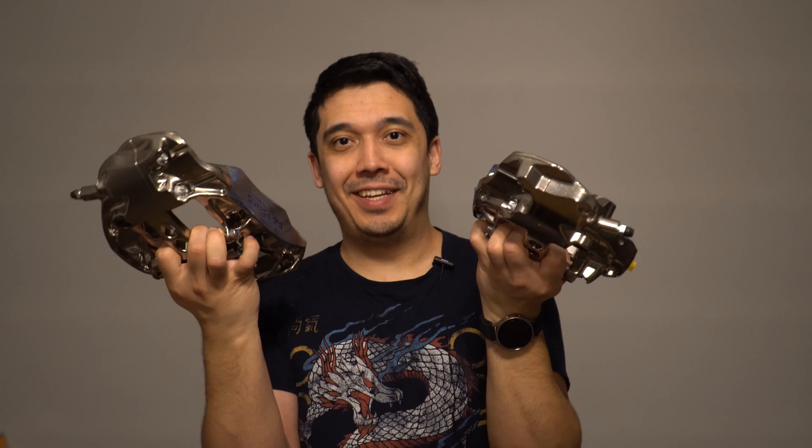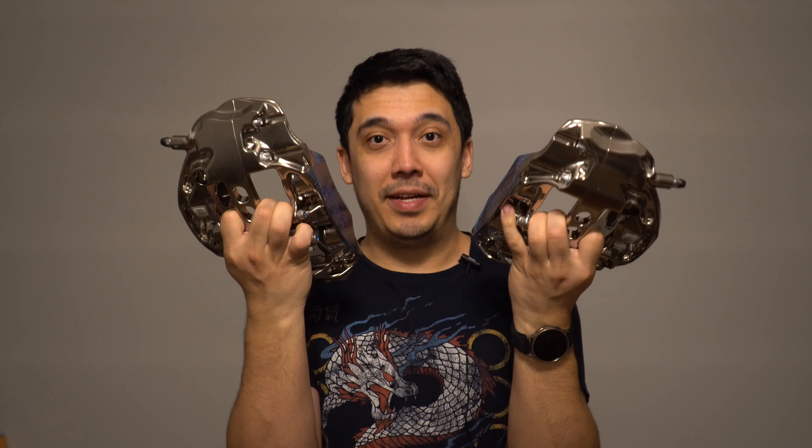So here they are — they are finally here. I finally have the AP Racing Pro 5000Rs. I am so excited about these.